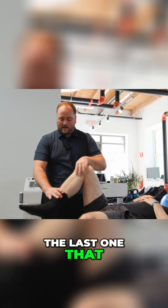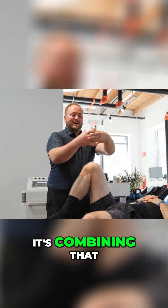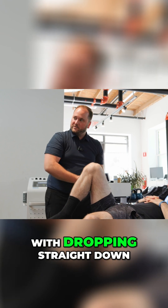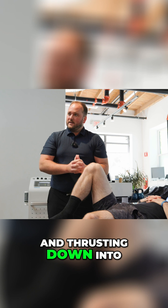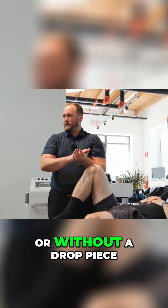The last one that I like to do by hand is combining that with dropping straight down towards the table. So we're decompressing and thrusting down into the table. This works well with or without a drop piece.